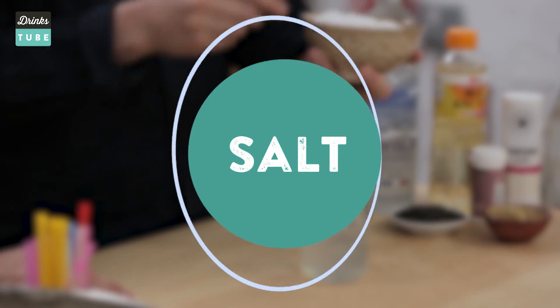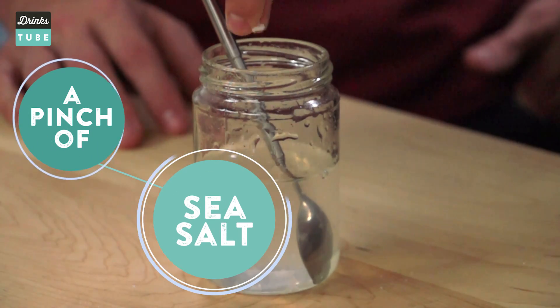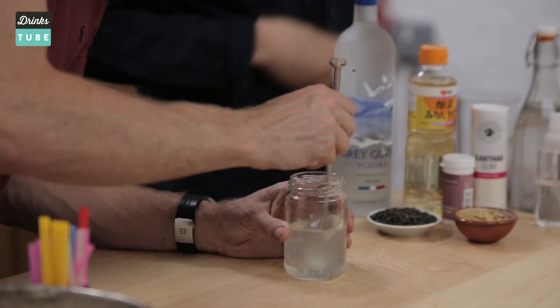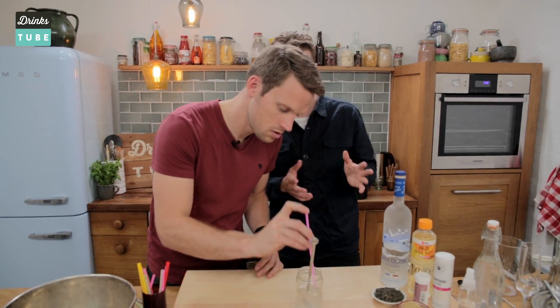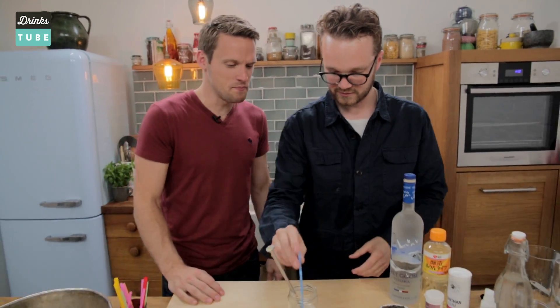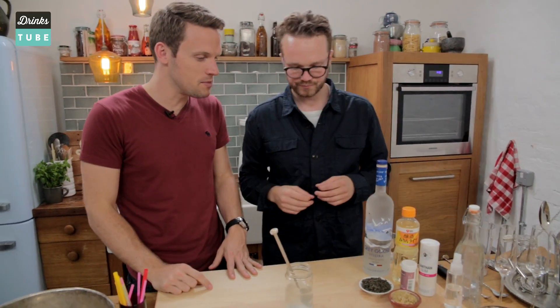We've got some tasty old sea salt here and we're literally just going to drop in a pinch. Salty caramel is a very popular ingredient in a lot of fancy bars these days. As we discovered, it does enhance and bring out a lot of interesting flavour. That's amazing. I thought that'd be pretty gross, but you're right — it's kind of added another layer and helps bring out the sweet and the sour as well.